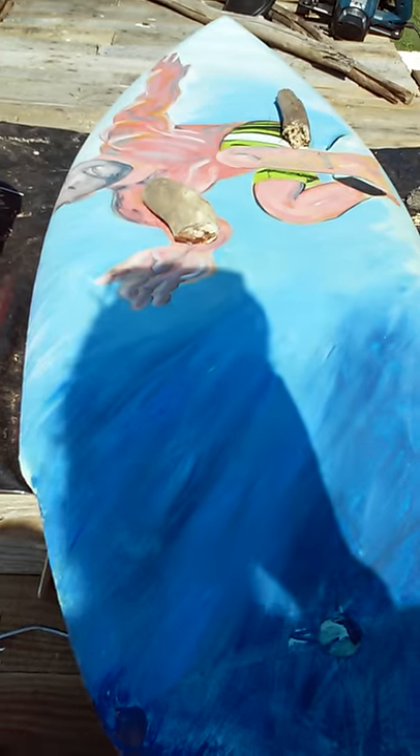Well, this is the wave that's coming along pretty good. I'm gonna start on the pitted surfer today.